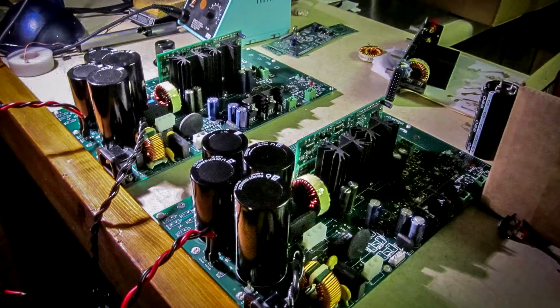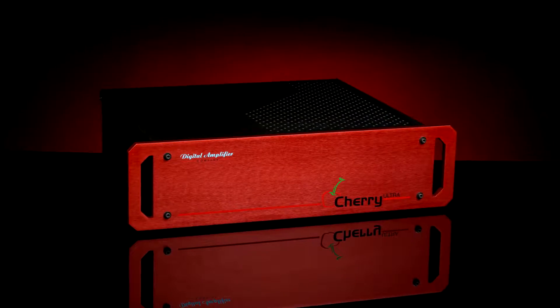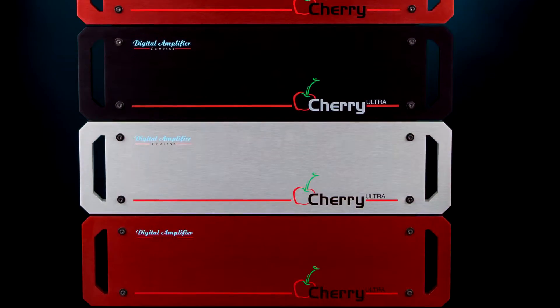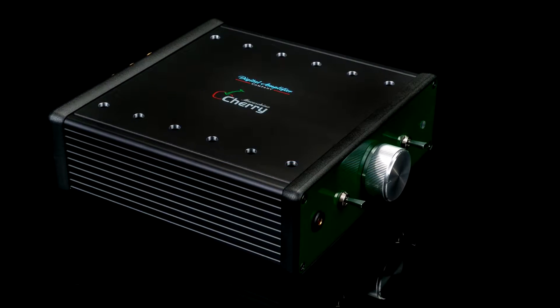We have developed our own intellectual property and proprietary designs. We have built only amplifiers until now, including the Classic Cherry, Maraschino, and Mint.